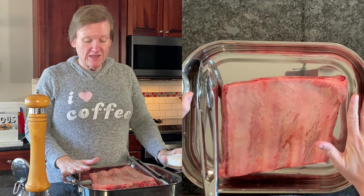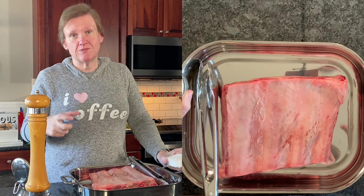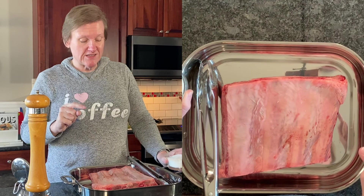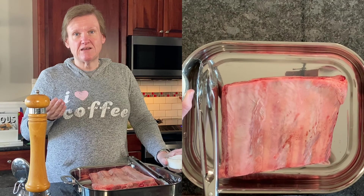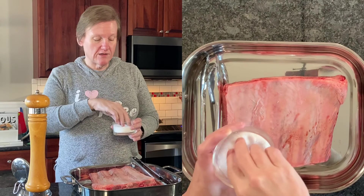My husband found these — he had to ask the butcher. The recipe asks for a slab of short ribs, which is kind of hard to find. Usually they're cut up in grocery stores, but these are just a slab. This is probably about four pounds; the recipe calls for five. The whole slab was 16 pounds, so we have extra to make those other recipes, and we cut it into four pieces.